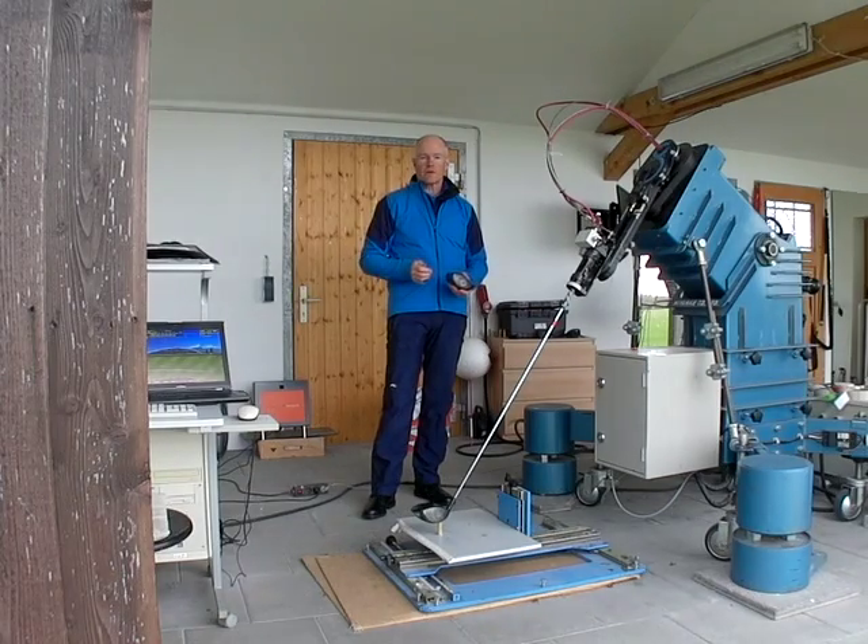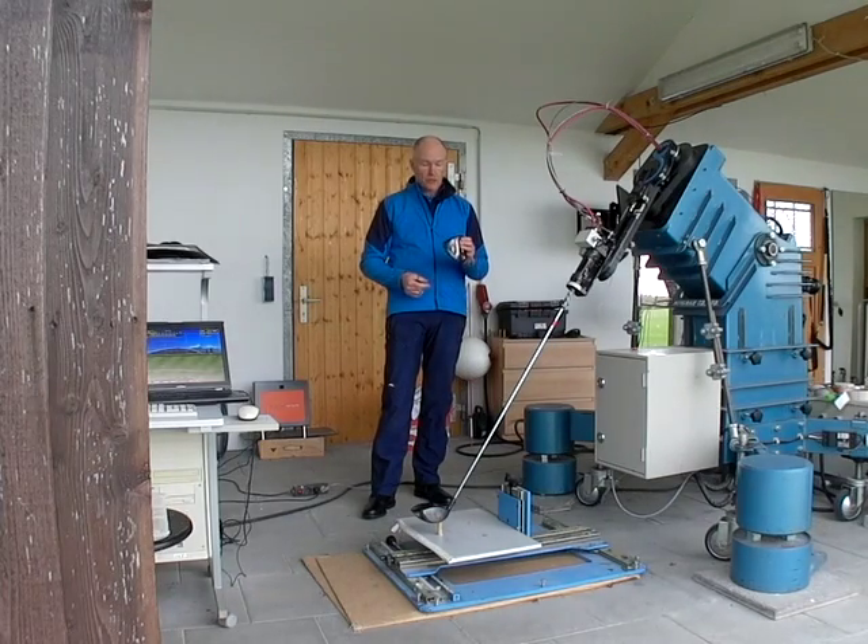In order to test whether the jailbreak technology is actually working we need to use the same shaft and a similar head. This is also a Callaway head from the normal Fusion driver. The normal Fusion driver, because of its shaping, will have a little bit more MOI — the moment of inertia, the amount of twisting in the club — might be reduced slightly, but it doesn't have the jailbreak technology. Therefore we would expect this to have a little bit lower ball speed than the Epic.